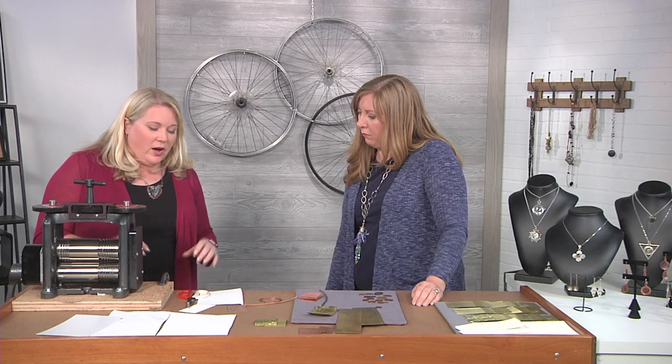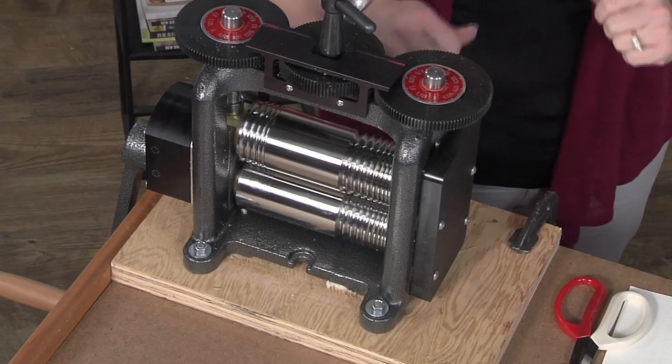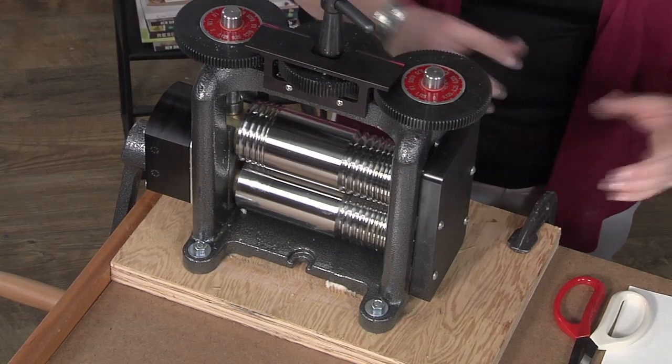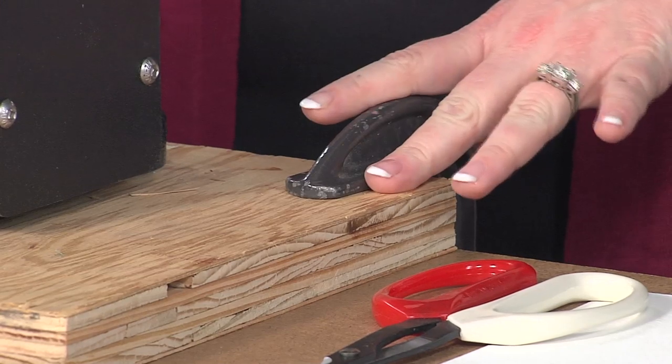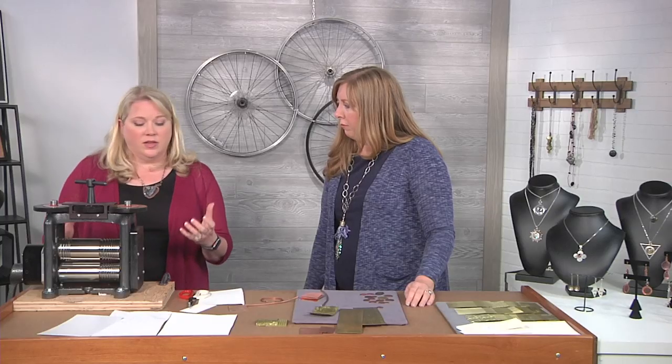In my studio I have it actually drilled into my bench top — I want a nice sturdy bench top that's heavy and not going to move around when I apply some pressure. Here in this studio today we have it mounted to a board and clamped, which is something I do quite often if I'm teaching and need to be more portable. But I use mine enough that it definitely needs a dedicated spot in my studio.